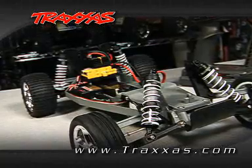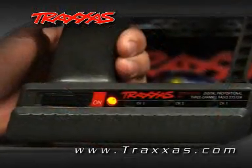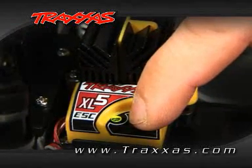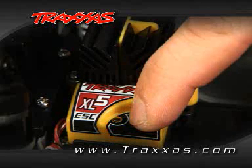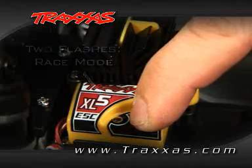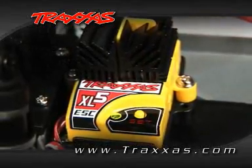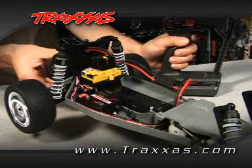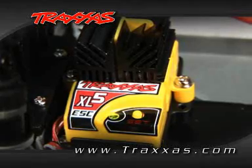Next, to change throttle profiles, make sure that you have a charged battery pack in the model, your transmitter is turned on, and that you start with the speed control off. To select the desired profile, press and hold down the easy set button. First, the light will turn green, next red, then it will turn off. Continue to hold down the button. Sport mode is one flash. Race mode is two flashes. Training mode is three flashes. Simply release the set button once the desired number of flashes have been reached. We have just programmed this speed control to operate in training mode, because we released the set button after three flashes. Once you release the set button, the speed control will return to neutral and show a green light.